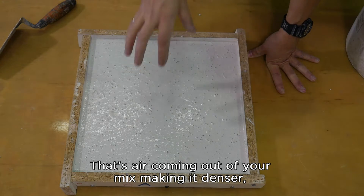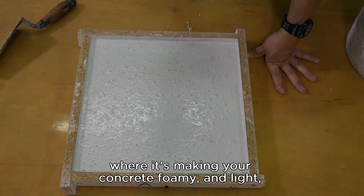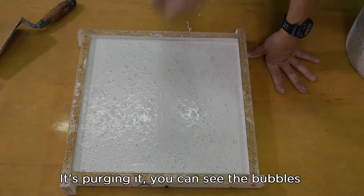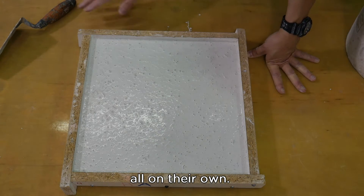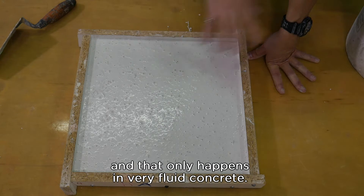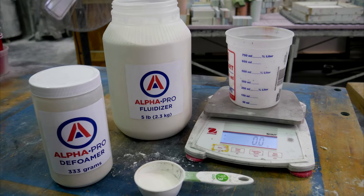That's air coming out of your mix, making it denser. It's not trapped in the mix where it's making your concrete foamy and light and weak — it's purging it. You can see the bubbles continually come out all on their own. That's the function of a good defoamer, and that only happens in very fluid concrete.